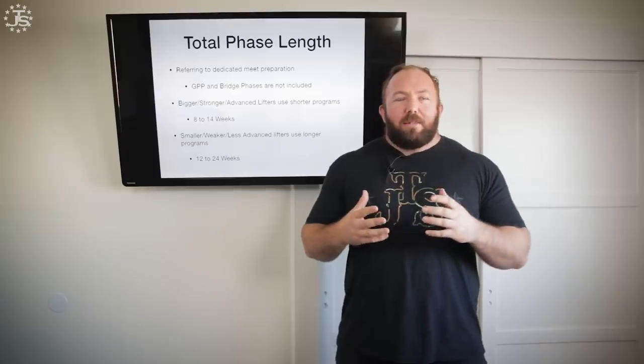People ask me: if I'm not competing for a year, can I do a year-long program? Sure, but you're not going to be able to put back-to-back years of extremely organized structured training together. You'll need to mix in bridge programs, GPP, or some fun varied training in between to keep your body healthy, give you new movement patterns, and give your mind a break from powerlifting, which can be a fairly monotonous sport. If you want to produce the best meet result, you have to do that highly specific training when it matters.